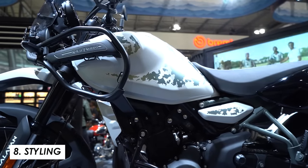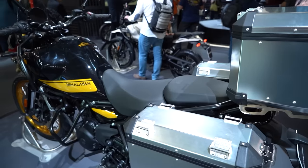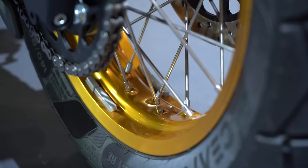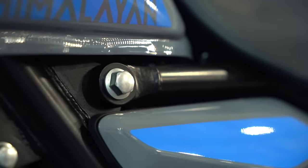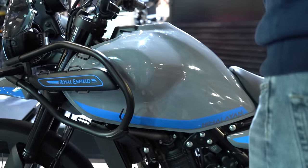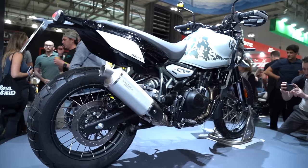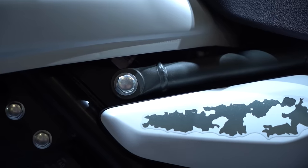One thing Enfield always do really well is offering lots of vibrant colour options, and this bike is no different — five choices for the Himalayan 450. There's Honey Black with gold wheels behind me, Slate Poppy Blue which is grey with blue, Slate Himalayan Salt which is grey and red, Kamet White, and Casa Brown — a khaki light-brown colour. For me this one is my favourite because of the gold wheels, which always look great on an adventure bike.